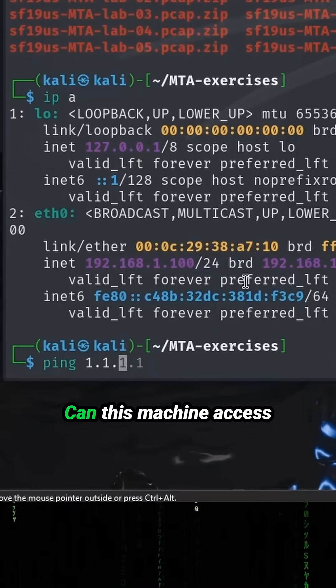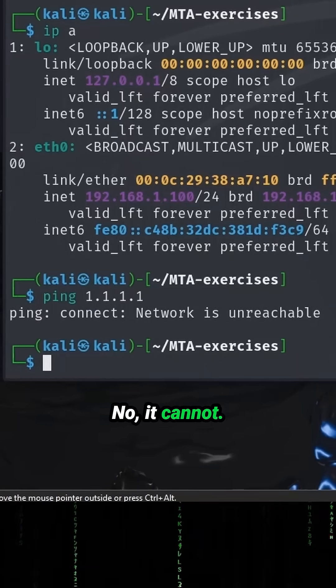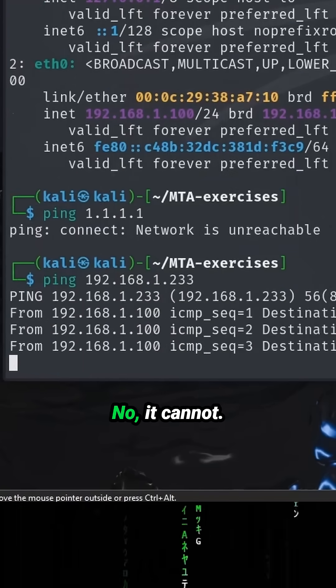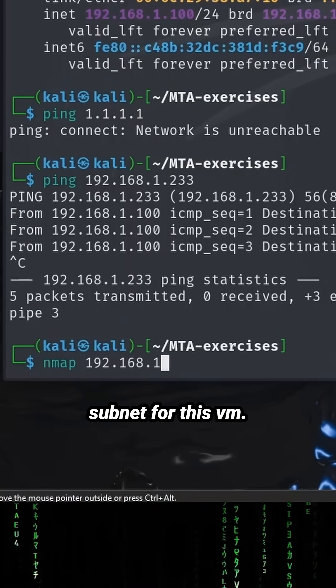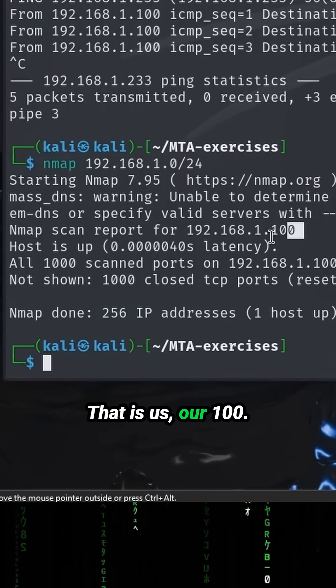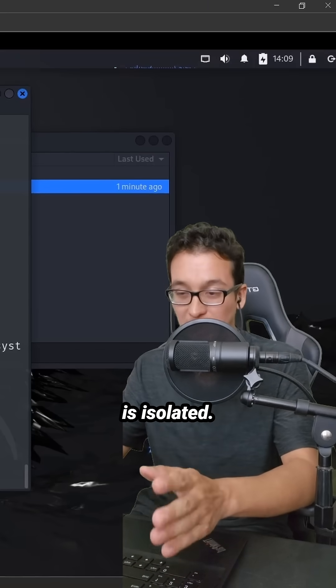So let's go ahead and see. Can this machine access the outside world? No, it cannot. Can it access my host machine? So that's my .233. No, it cannot. And because I'm paranoid, I will even scan my entire subnet for this VM. And there you can see only one host up — that is us, our 100. So now we are sure that our machine is isolated.